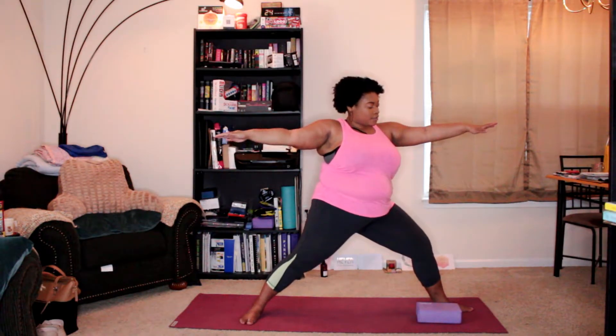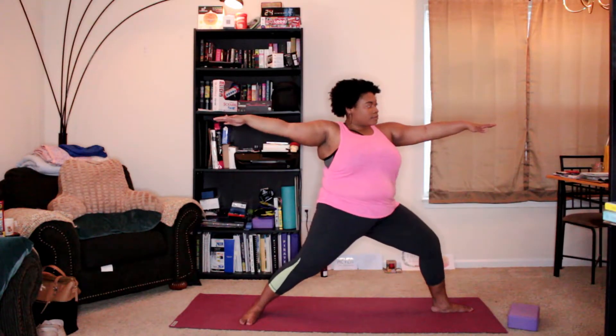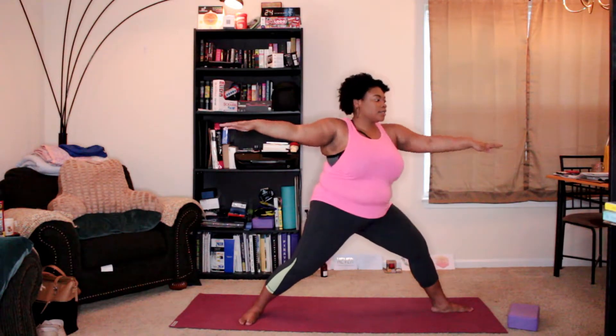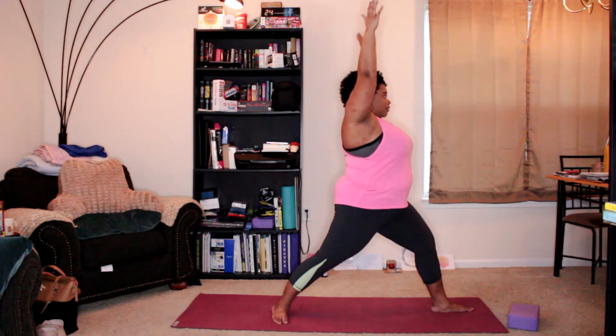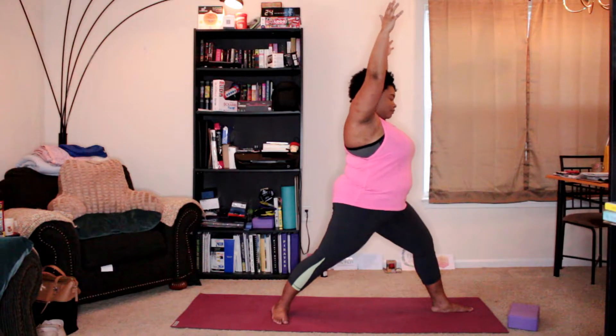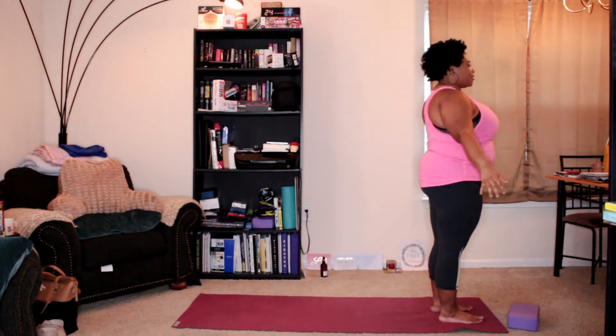We'll come back up into Warrior Two and put your block off to the side. Come back into Warrior One — arms up alongside the ears — and step forward, arms down.